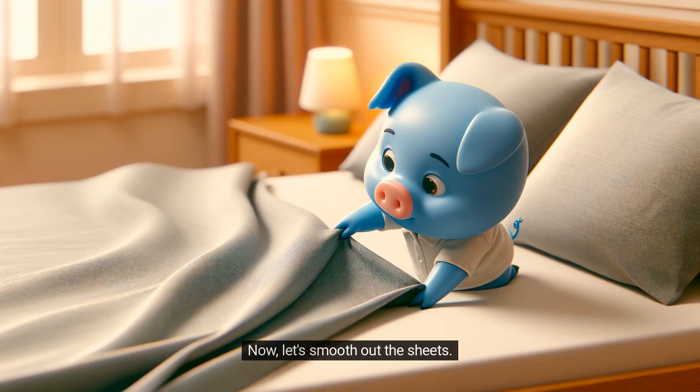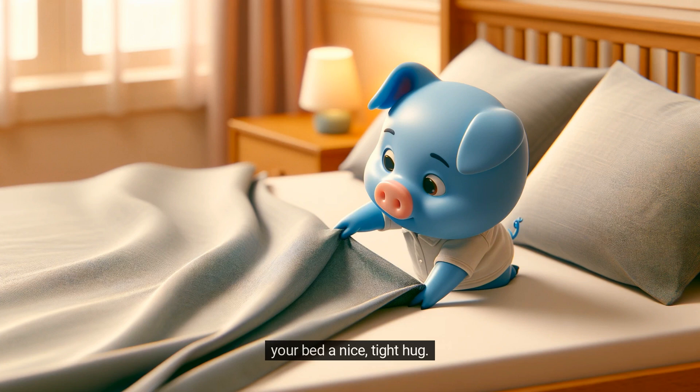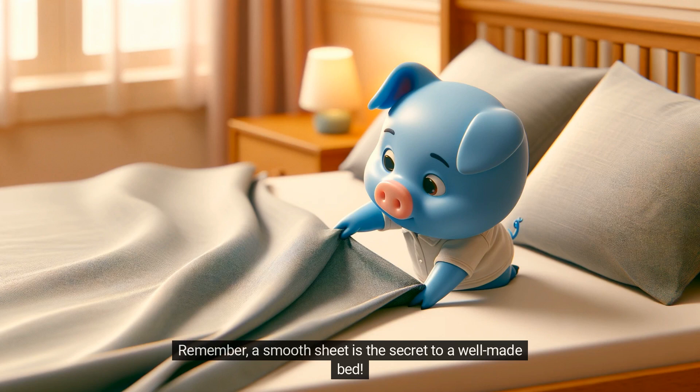Now, let's smooth out the sheets. If you have a fitted sheet, make sure it's nicely tucked under the mattress corners — it's like giving your bed a nice, tight hug. Then, take your top sheet and spread it evenly over the bed. Smooth out any wrinkles with your hands — it's like petting your bed to make it comfy. Remember, a smooth sheet is the secret to a well-made bed.